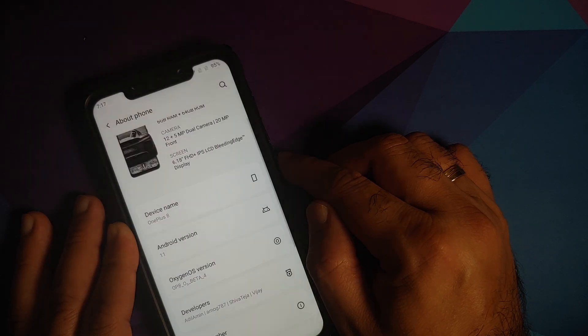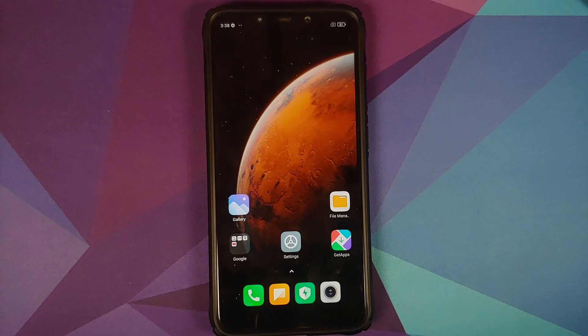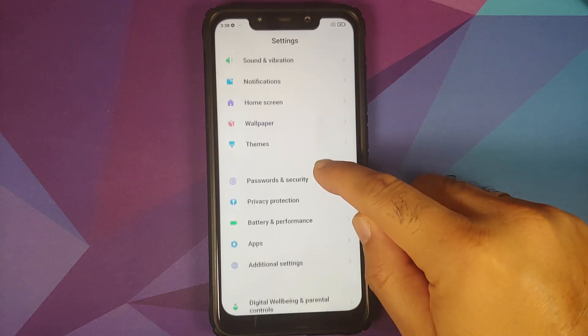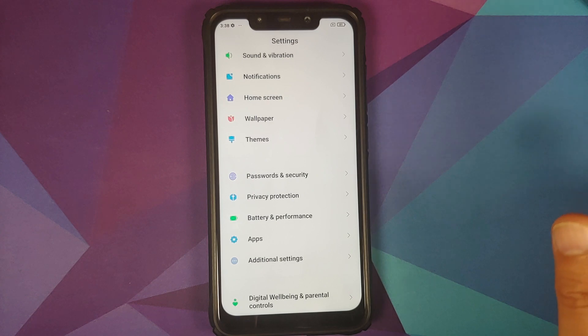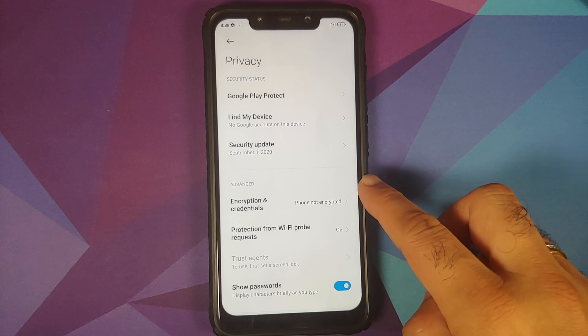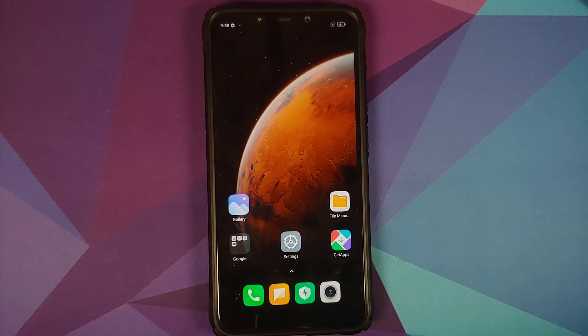Also make sure you have a backup of all your pictures, videos, and anything important on your device, because we are moving to Android 11 so a format data is necessary. Your device also needs to be decrypted. For MIUI you can go into Settings > Password and Security > Privacy, and you'll see 'Encryption and Credentials — phone not encrypted.'